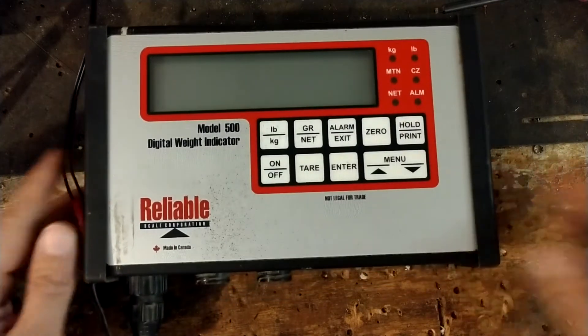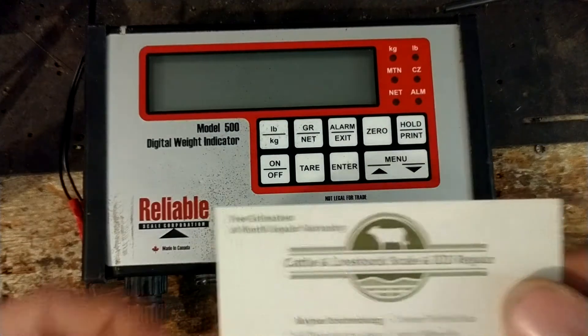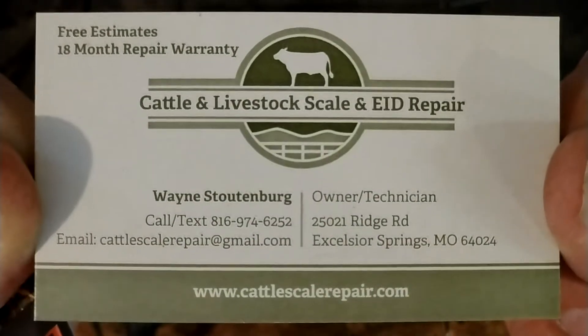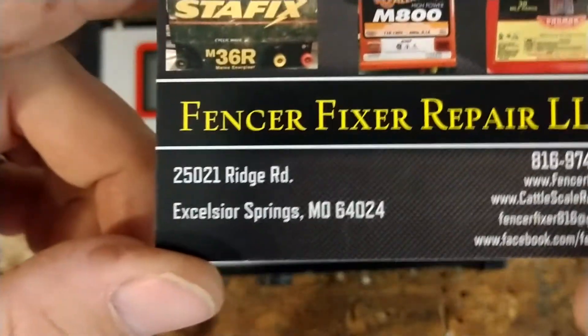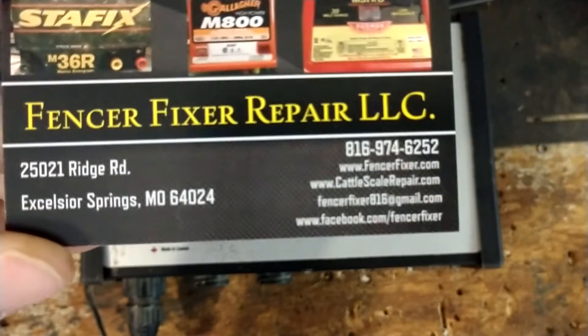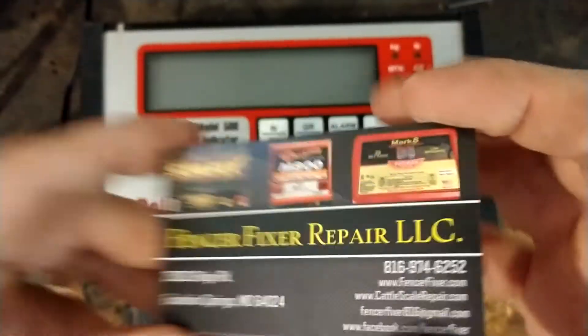If you want to check out our websites, the first one is cattlescalerepair.com — all my information is there including where you can send things to. I'll put a link down in the description. We also work on electric fence equipment — the other website is fencerfixer.com.